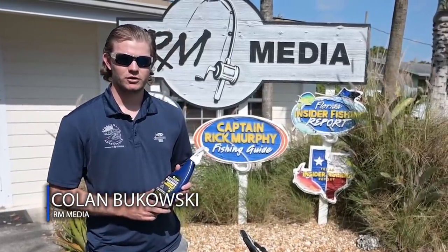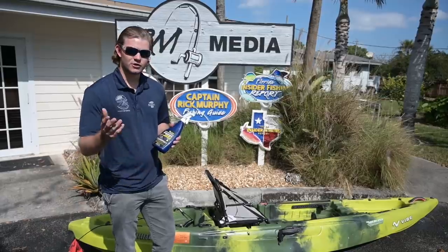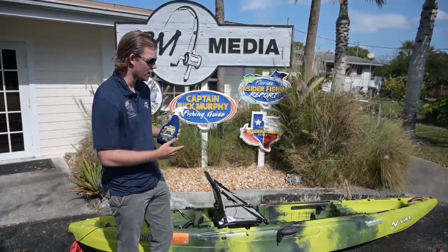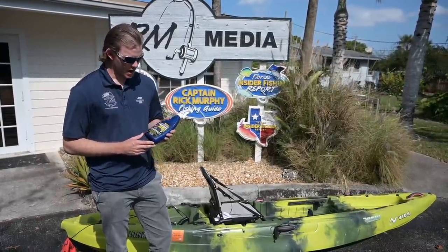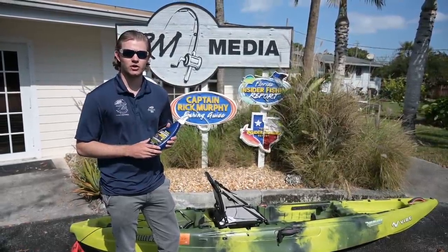Hey guys, welcome to the Captain Rick Murphy YouTube channel. This is Colin Bukowski here from the Sportsman's Adventures Real Life Team. As you saw last week, we did the extreme kayaking Sailfish Smackdown offshore in this kayak right here, the Vibe Yellowfin 120. And today I want to talk a little bit about how to protect those kayaks from UV rays, sunlight exposure and heat.